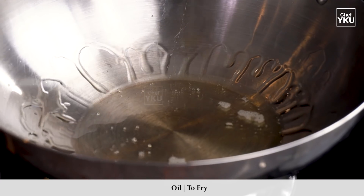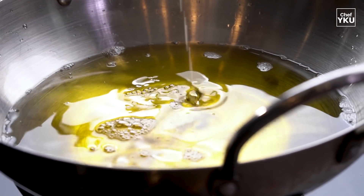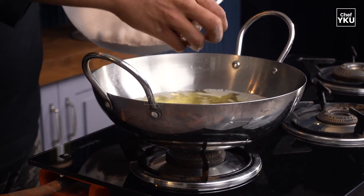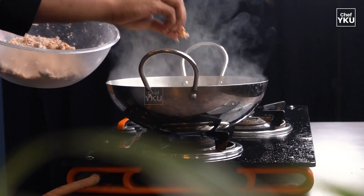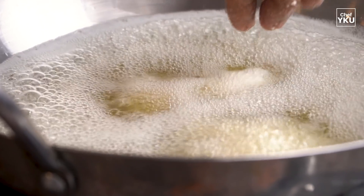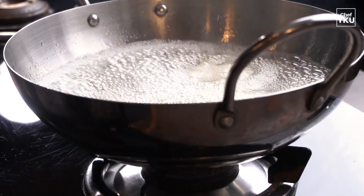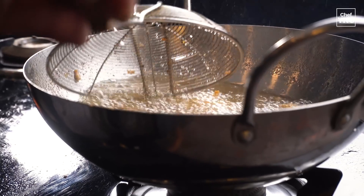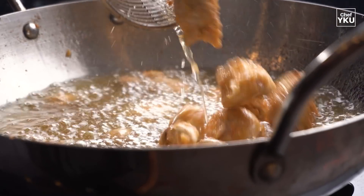The temperature of the oil is very high — bring it to a lower level. Then fry the mushrooms one by one. Let's get started and fry the mushrooms.